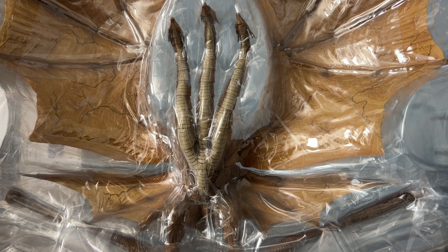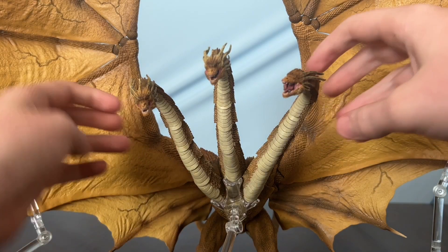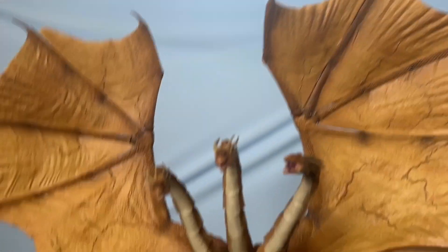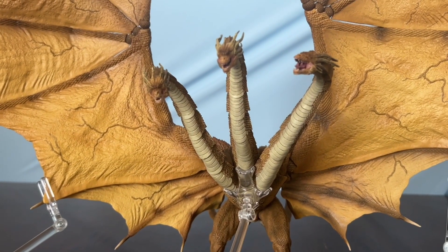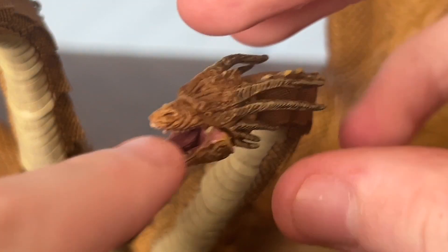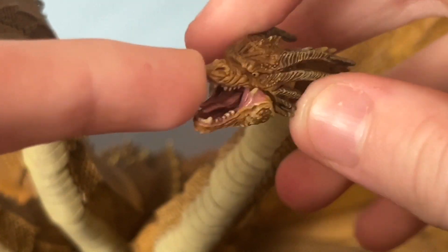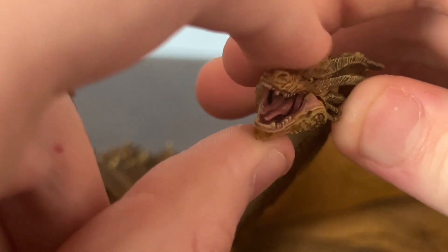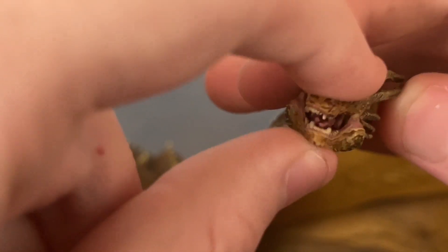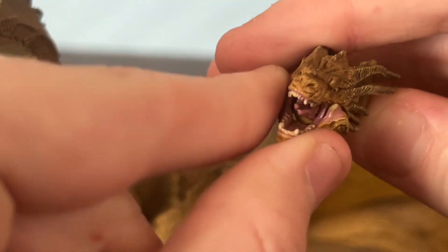I've had him out of the box for around 24 hours now. He's pretty cool, although he still has a few issues. Starting off with Kevin here, we've got a bit of paint chipping and maybe a missing part — his jaw won't close.